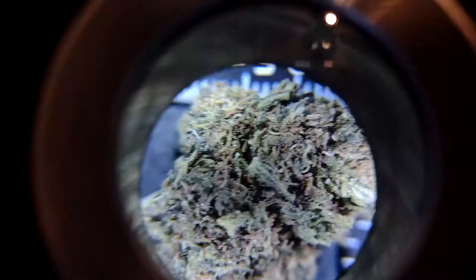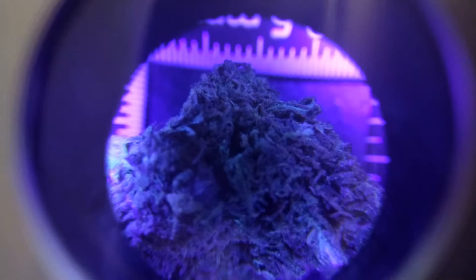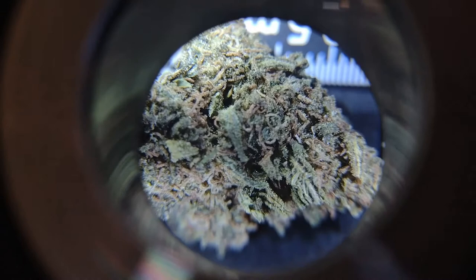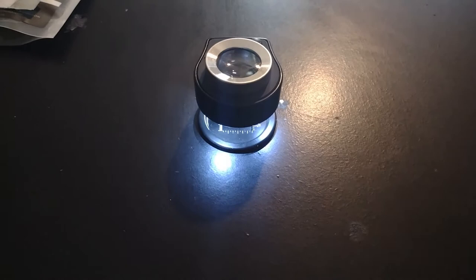Let's turn this thing on the other mode — the blacklight mode. I'm assuming this is going to light up the trichomes really nicely. It makes it look nice and purple, but other than that I don't really see the point in that one — I probably won't use that setting very much. But this is really nice — the OD 30x LED Optical Glass Loop Magnifier from Mason Bright.